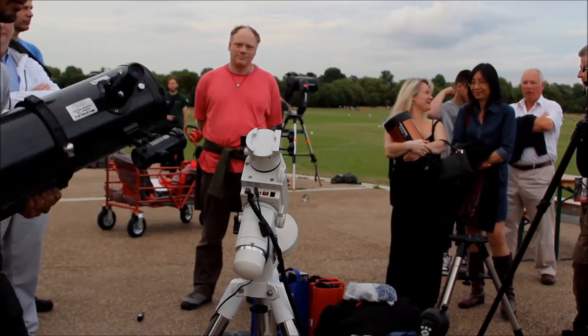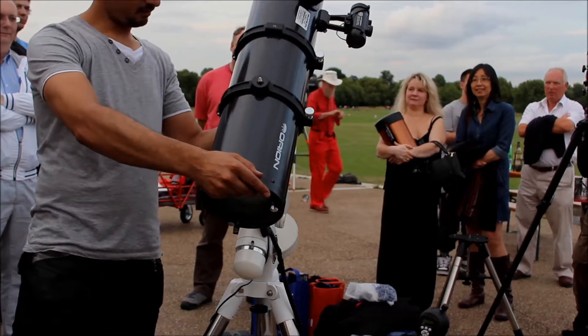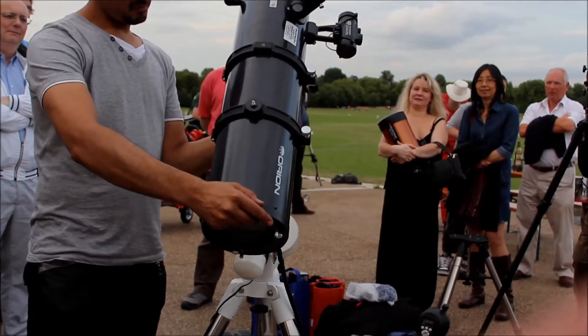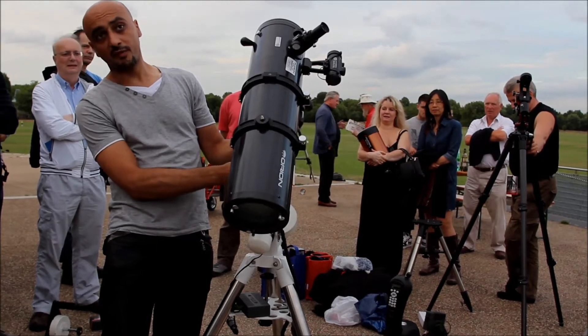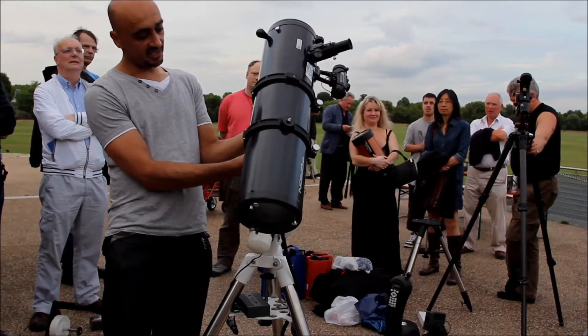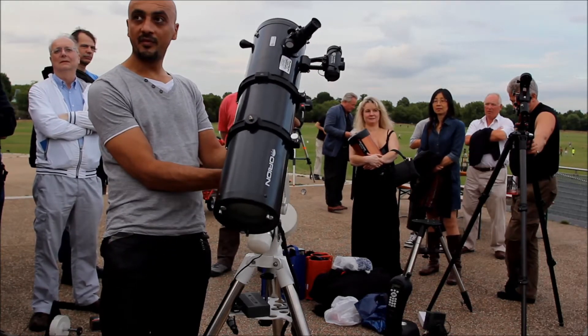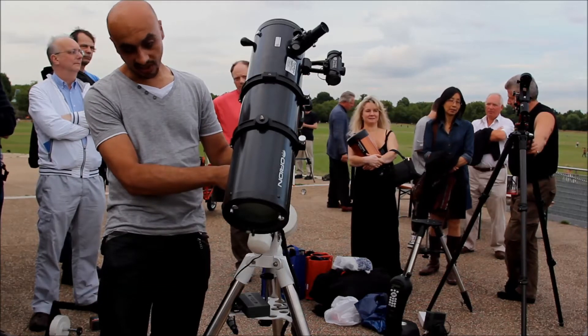Got the telescope. Slide it in, put it about half way. Make sure it's making good contact with the bottom and flush with the bottom there. Sometimes it feels like it's in, but it's to one side or the other and it won't grip it properly and the telescope will fall down. So make sure it's nicely seated.